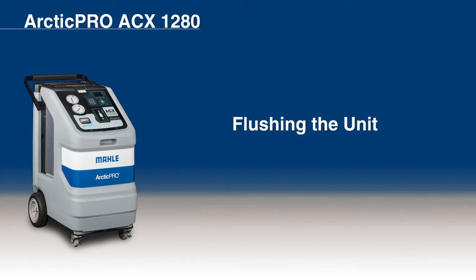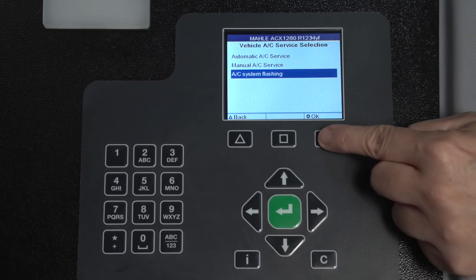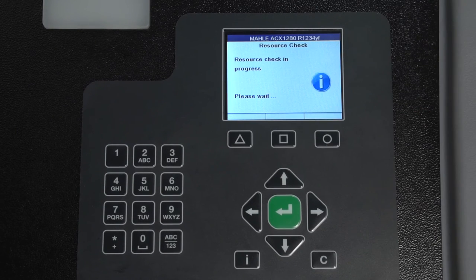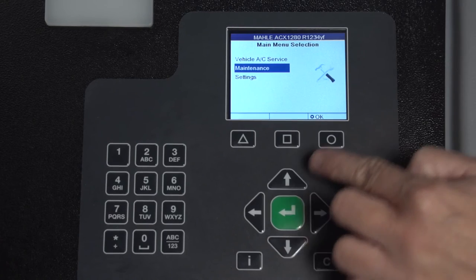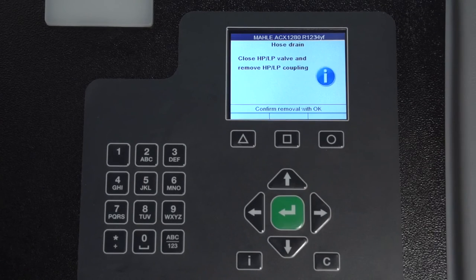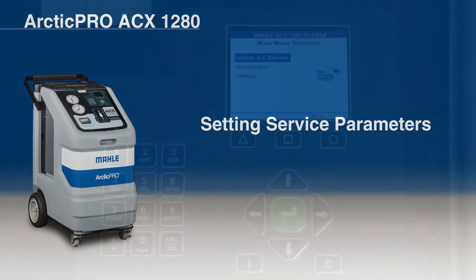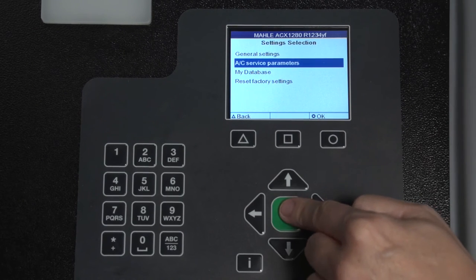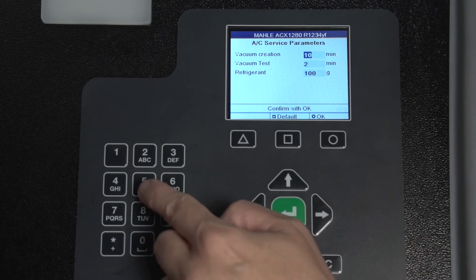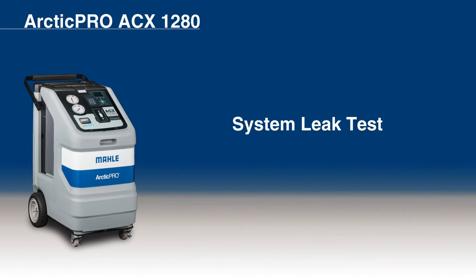To flush the unit after changing the type of oil, select Vehicle AC Service, then AC System Flushing, then Short Flushing. Follow the menu prompts. To drain the service hoses, select Maintenance, then Hose Drain, and follow the menu prompting. For setting service parameters, select Settings, then AC Service Parameters. Alter the parameters with the input keys. The parameters can be preset at the start of the corresponding service phase in Manual and Automatic AC Service. The ACX-1280 performs a system leak test to check that none of the components carrying refrigerant are leaking.